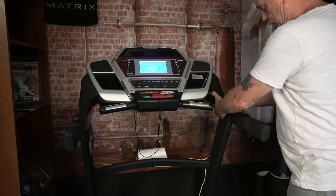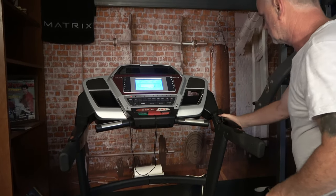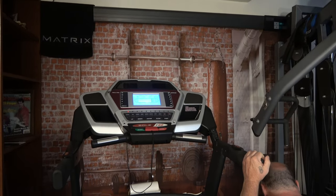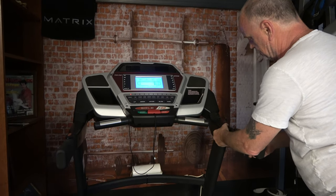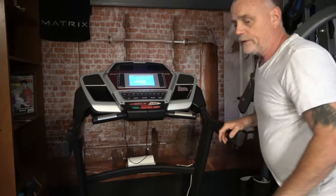Just reinstall your covers — put your four screws back in. Four little screws on that side, four little screws on the other side, and you are good to go. That was super easy and a short video.